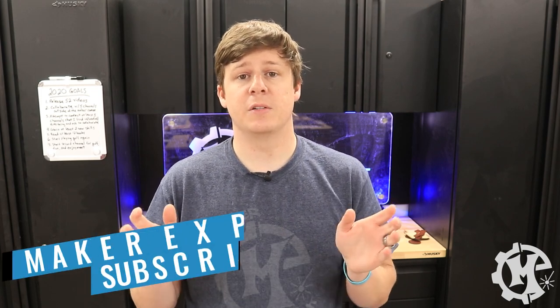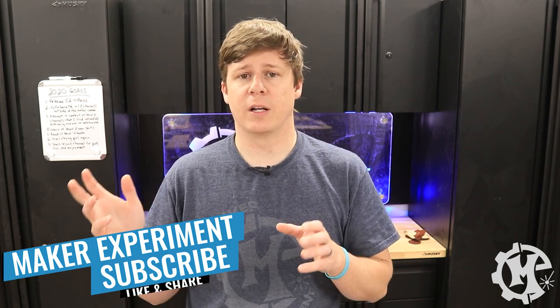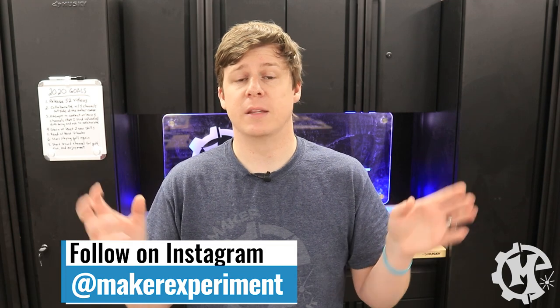Welcome back to the channel everybody. I'm Trevor with Maker Experiment and today I'm making a project for my daughter. She wanted a Harry Potter themed clock, so that's what I'm working on today. I'm going to be using pieces I already have around the shop. She gave me a couple of colors she wanted to use. I've already mocked it up in Illustrator and I'm going to send it over to the laser, cut all the pieces out, and then put it all together.